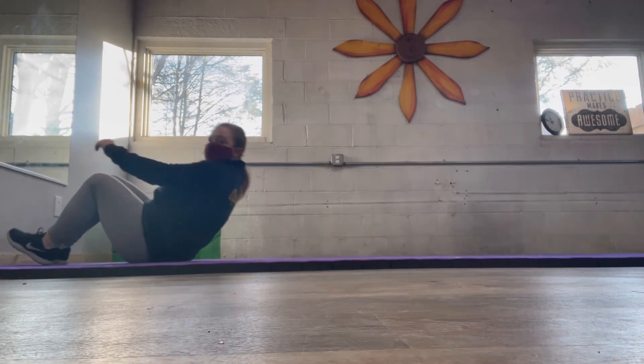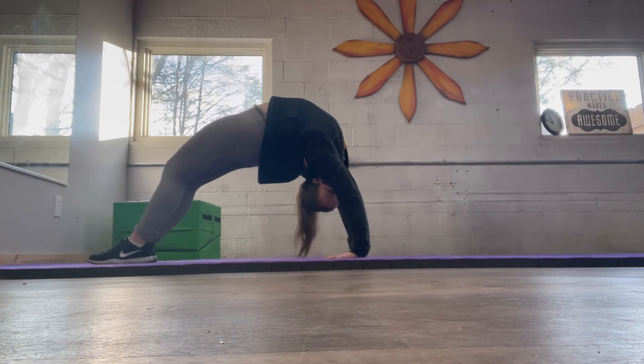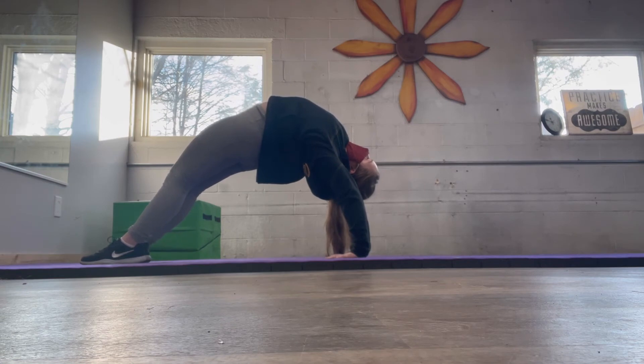All right, now you're going to get ready for your bridge. You're going to push up, try to get your legs as straight as can be, your wrists directly underneath your shoulders, and hold that.